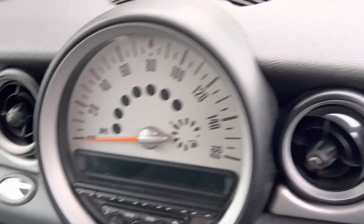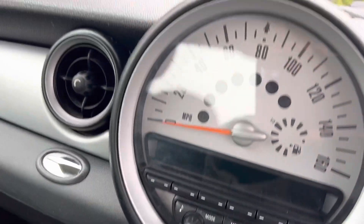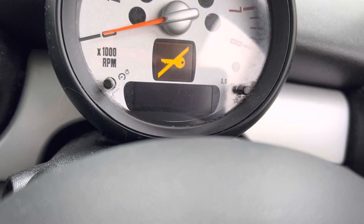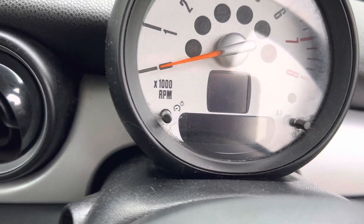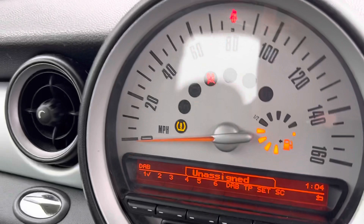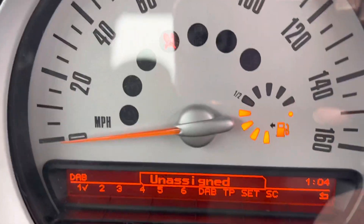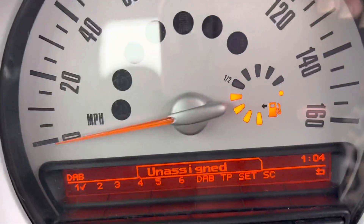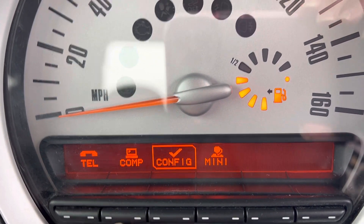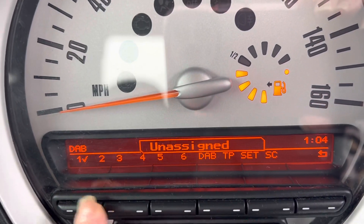I'm just going to try and start her up — got that many keys! There we go, got the right key now. Over here you've got all of her controls — you can see she has got Bluetooth.